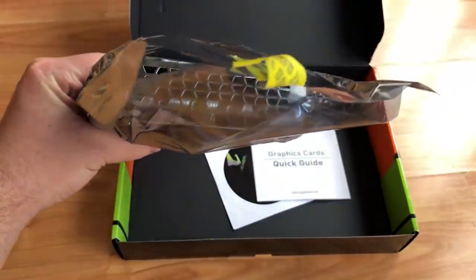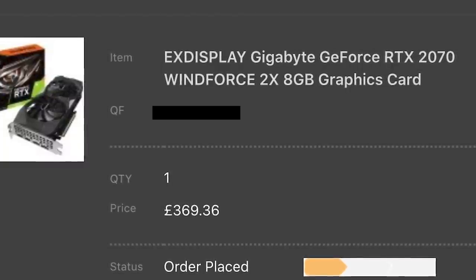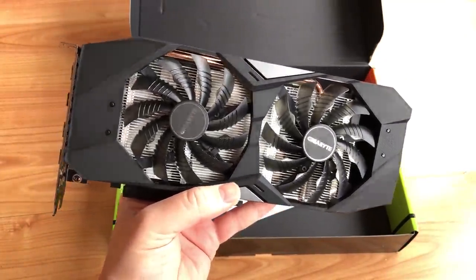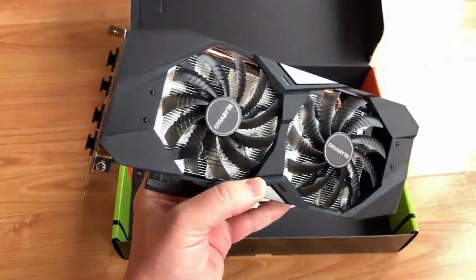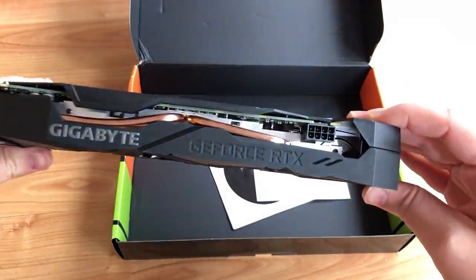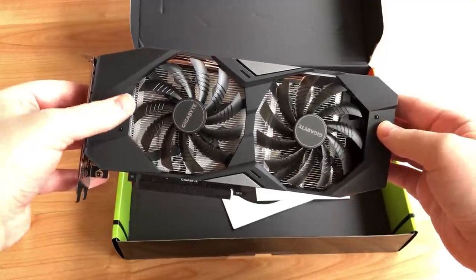I bought this RTX card from eBuyer here in the UK, with whom I've dealt many times with a 99% success rate. They included a 90-day warranty, which is longer than you'd likely get from a random auction site seller but obviously less than a new card would come with. The GPU itself is the Gigabyte Windforce 2X version — very plain looking, which I love, and incredibly lightweight. This model has always been one of the cheapest 2070s on the market, and that's obvious when you handle it, but it caters perfectly to my personal taste.